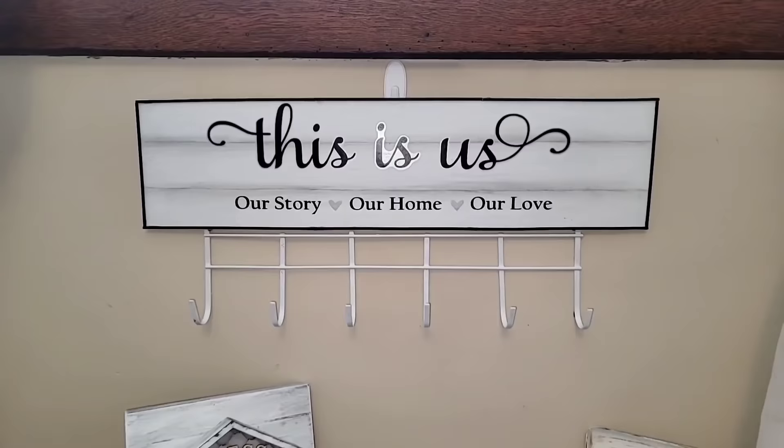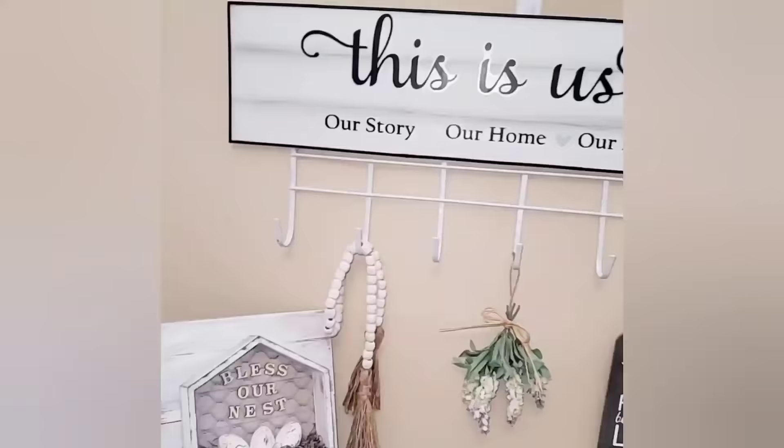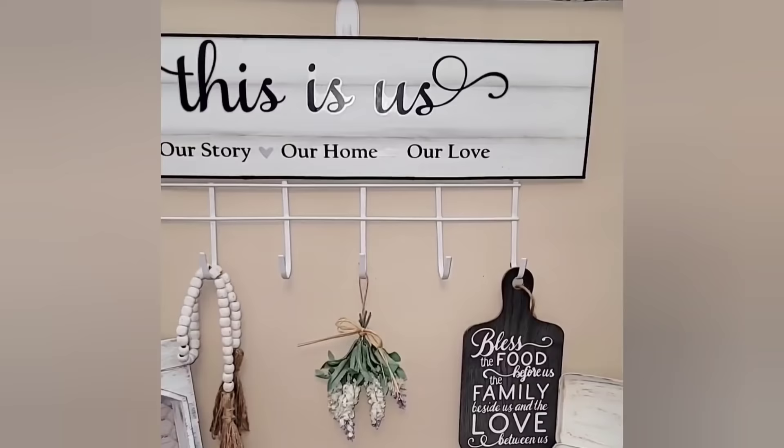Here's how this gorgeous DIY turned out. This was another one that went viral on my TikTok page, and I can totally see why — I am just obsessed with this DIY. I think this would be so adorable in the kitchen to hang spatulas on it, in the bathroom to hang towels, hats, gloves, or you could hang home decor also.